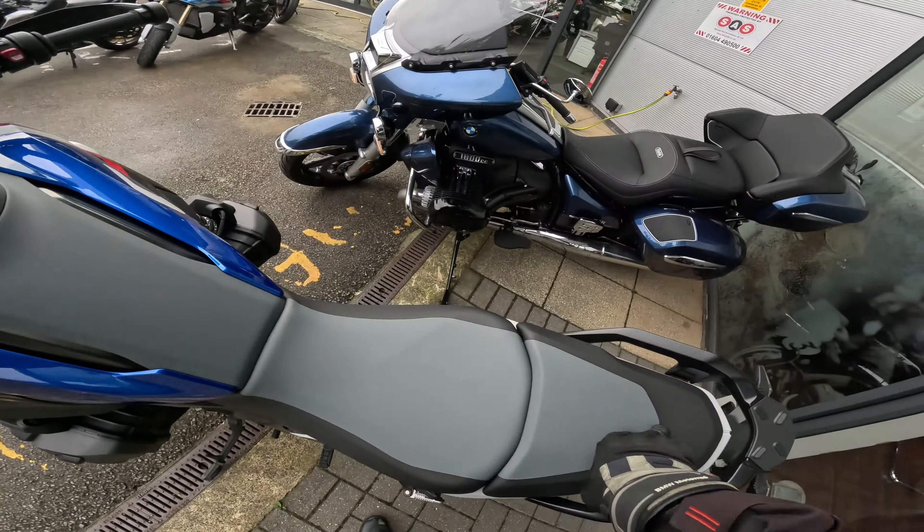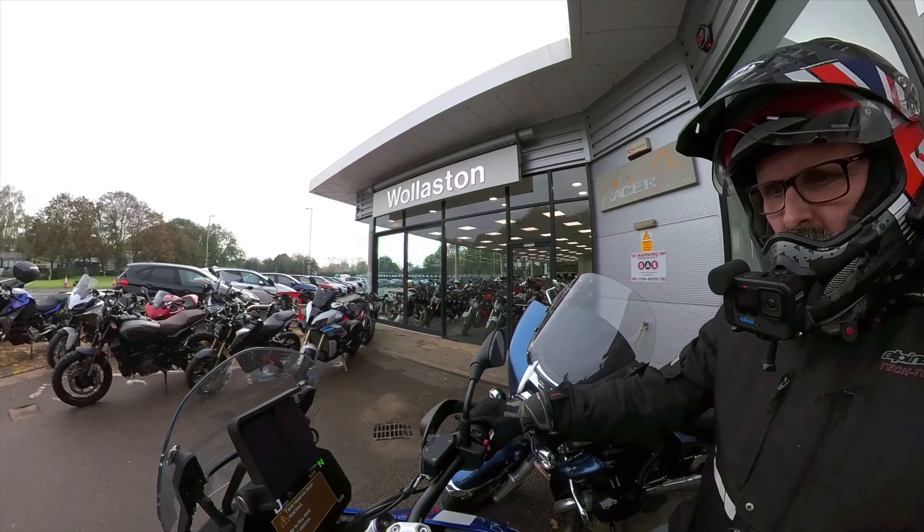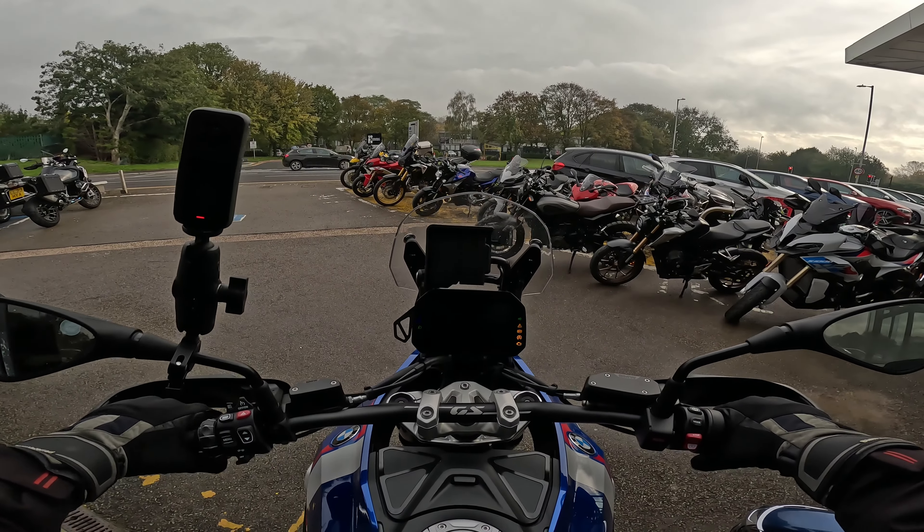The rear seat looks a bit rough — you wouldn't want to sit on it too much. There's no on-off button where it used to be; the on-off button is now over here. Press that on and the screen should come into action.